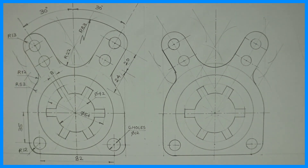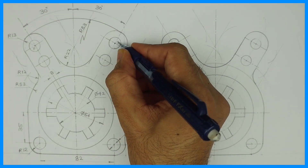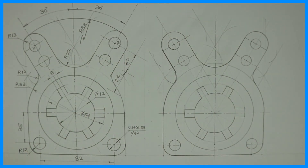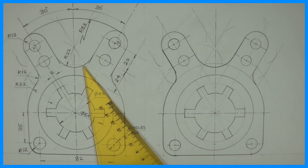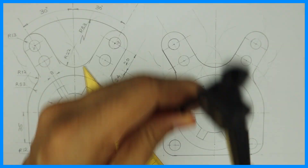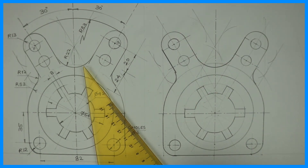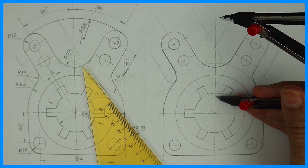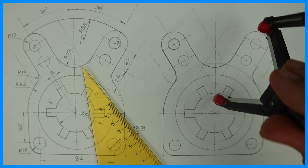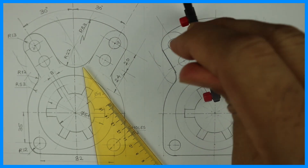Now for radius 83, which is internal to 13 — let's say this is point P and this is point Q. From P, we should cut 83 minus 13, which is 70. From P you cut 70 and from Q also you cut 70. Wherever it will intersect, from that point you cut 83. This is how you will get radius 83.